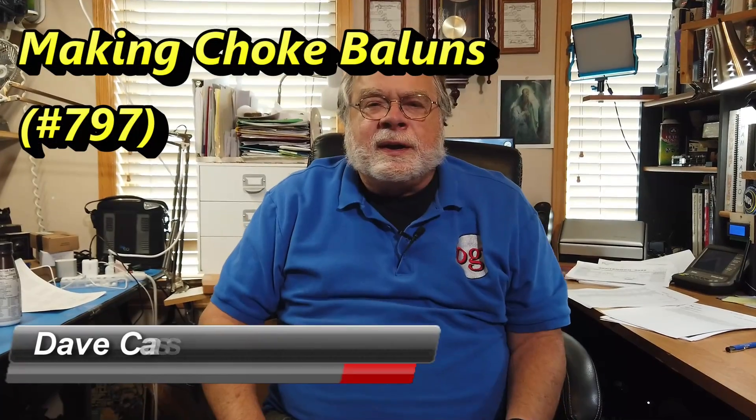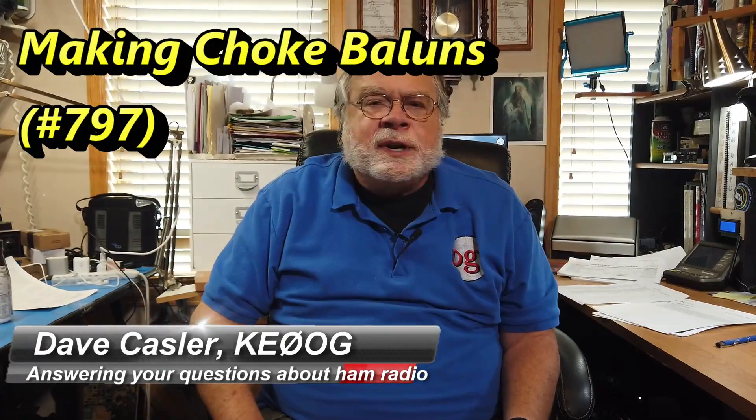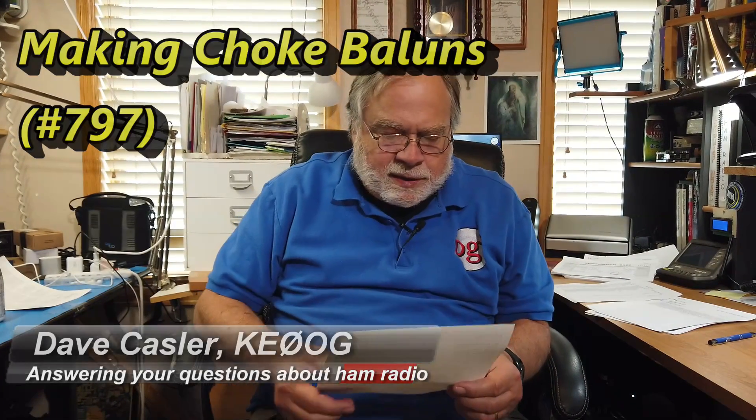Hello, Augies Worldwide. I'm Dave Kassler, amateur radio call sign KE0LG, here with another episode of Ask Dave. Today's question comes from Tom Wascom. Tom used to be KZ5TWN, but that expired a number of years ago, and so he's getting back into ham radio now.